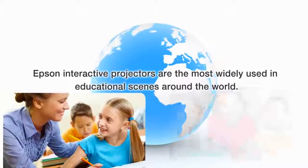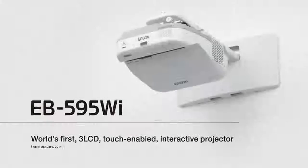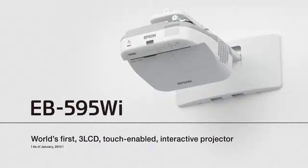Epson interactive projectors are the most widely used in educational scenes around the world. We are striving for excellence in education across the globe.